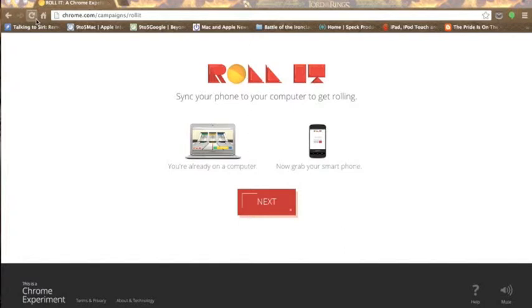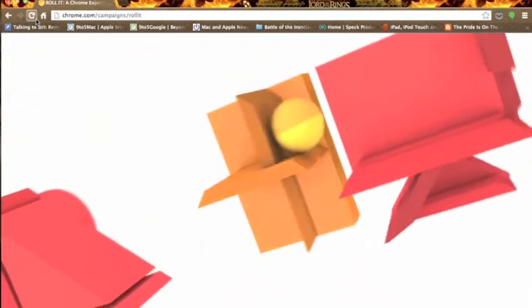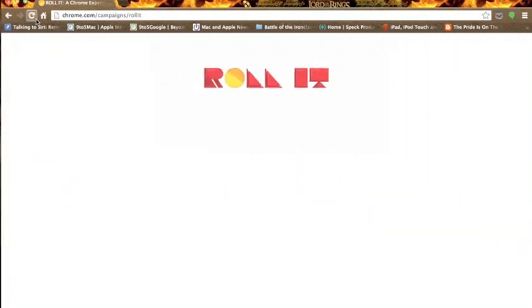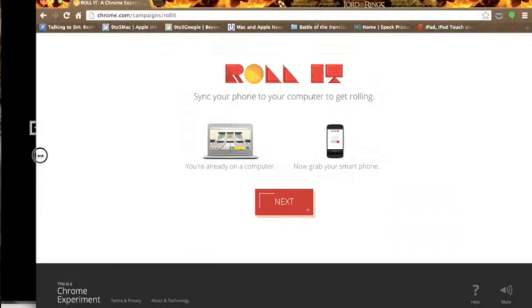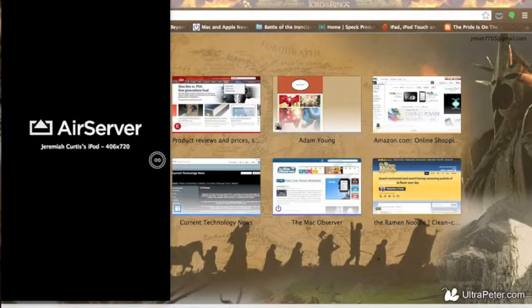I'm going to reload this page so you get to see the beginning video. So this is the beginning video right here. Simple but kind of neat. And then I'm going to shrink my browser so I can show you my iPod's screen side by side.